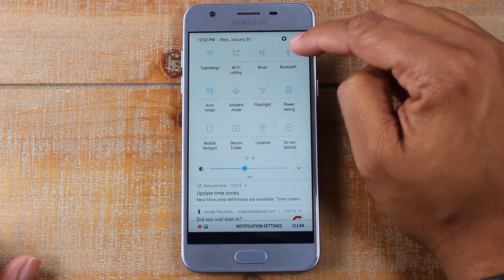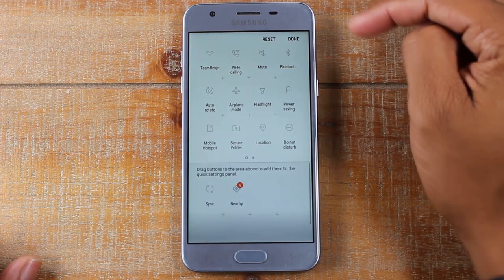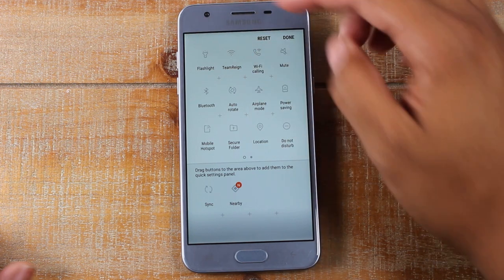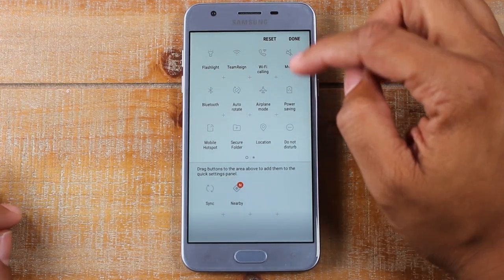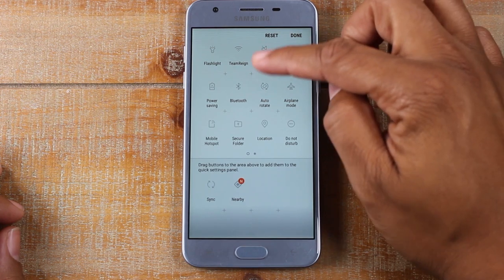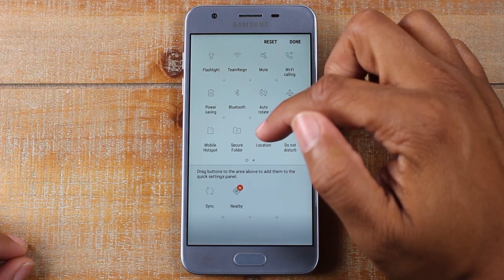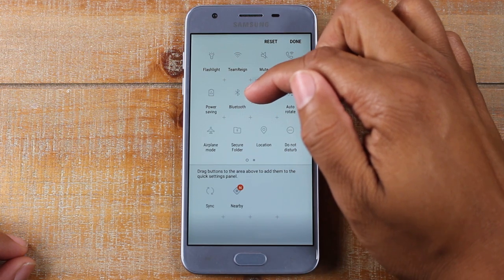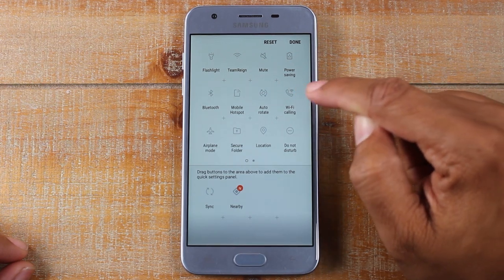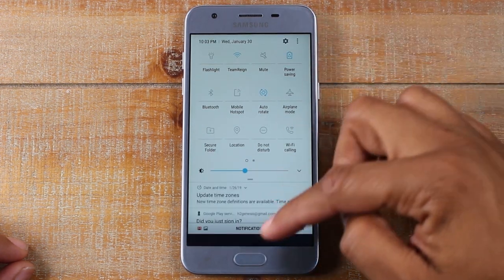Swipe down, in the right corner click on the three dots next to the wheel, and go to Button Order. I want to move my flashlight higher — I'll hold it down and drag it all the way to the top because I use the flashlight a lot. I'm also going to drag the power saving button to the top, drag my mute button up — that's how I put the phone on vibrate or silent — and I want my hotspot up there as well because I use that a lot. Just hold your finger on the switch and drag it, then hit Done when you're finished.